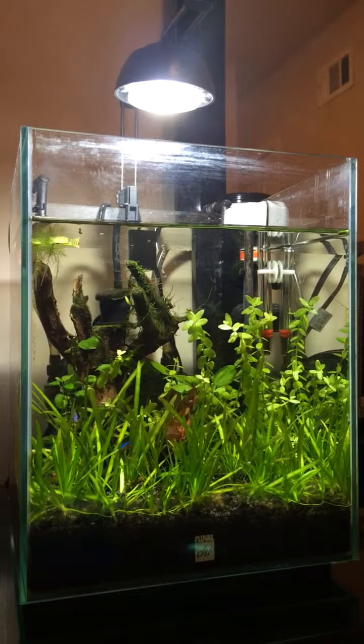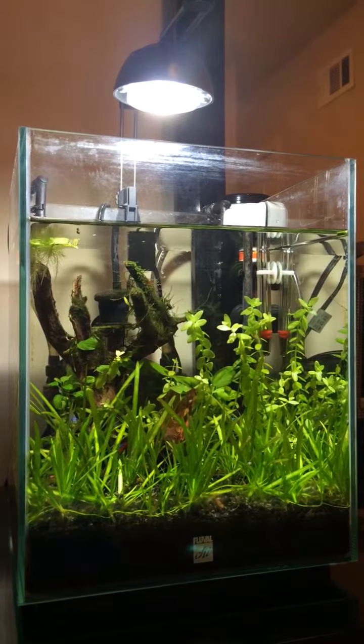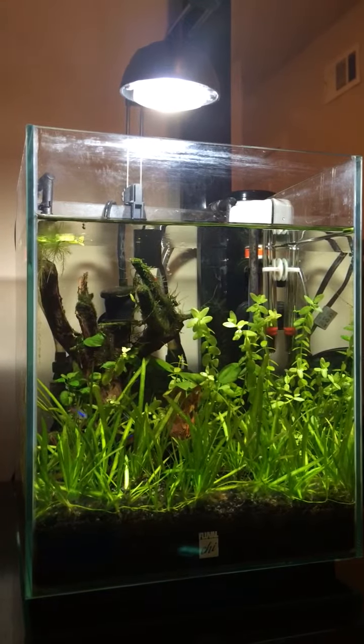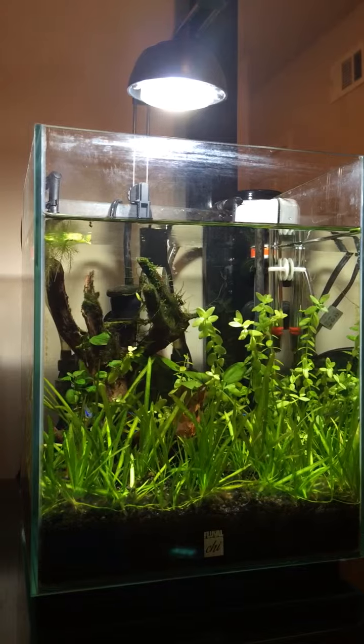What's up YouTube? It's been a long, long time since I made a video update of any of my tanks, namely the Fluval Chi modified here.